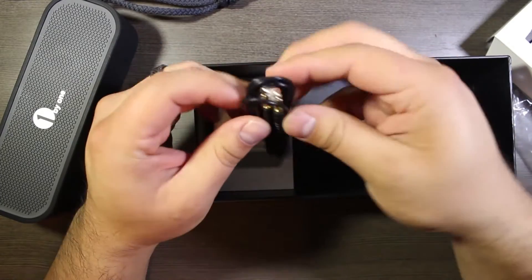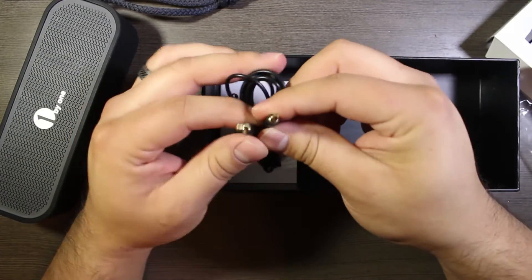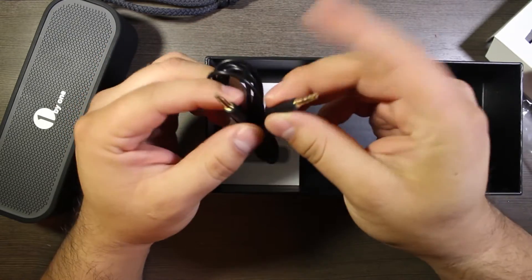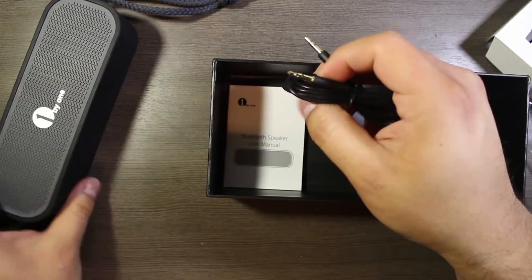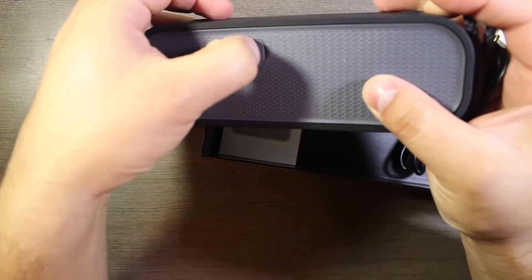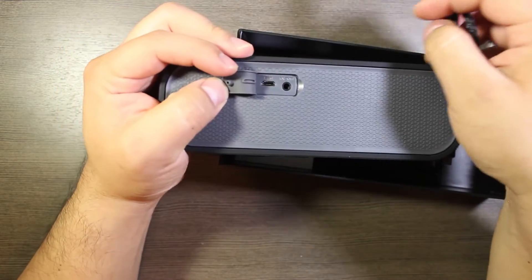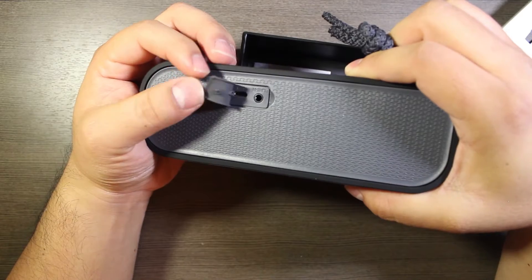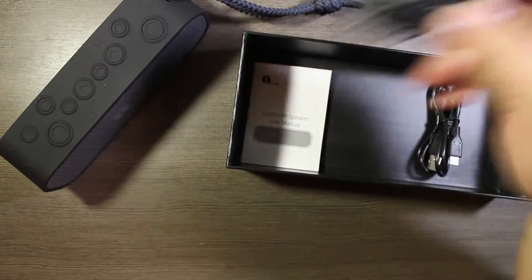We have a 3.5mm audio jack to audio jack cable, so if you don't want to use Bluetooth you can go straight from your headphone jack into the speaker. Back behind this little flap we have the USB charging cable and the 3.5mm headphone jack input.